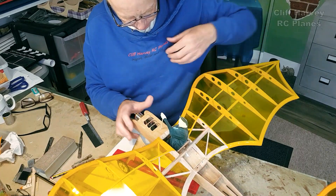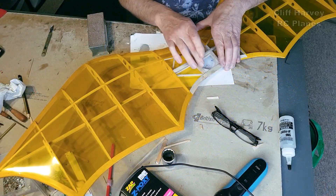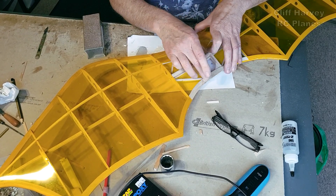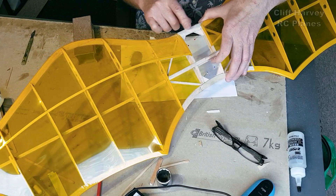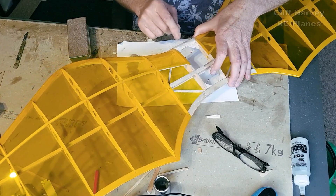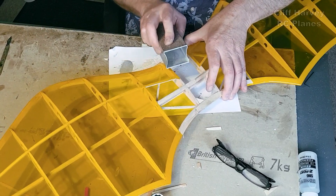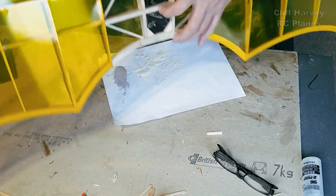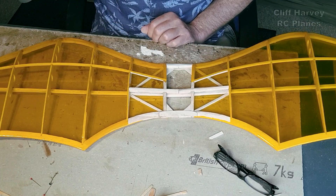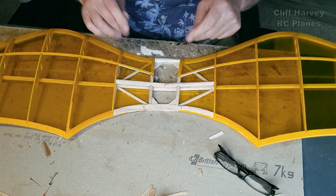I've trimmed the front edge of the hatch down and it's fitting quite nicely. I've reassembled the tail - still a little bit broken - and put the elevator back on. I've put gussets in the four corners, a bit of ply on the back so the rubber bands don't cut in, and reinforced the trailing edge. I've put a piece of dowel on the leading edge to reinforce that and give something for the bands to go over. Just sanding that to shape now.